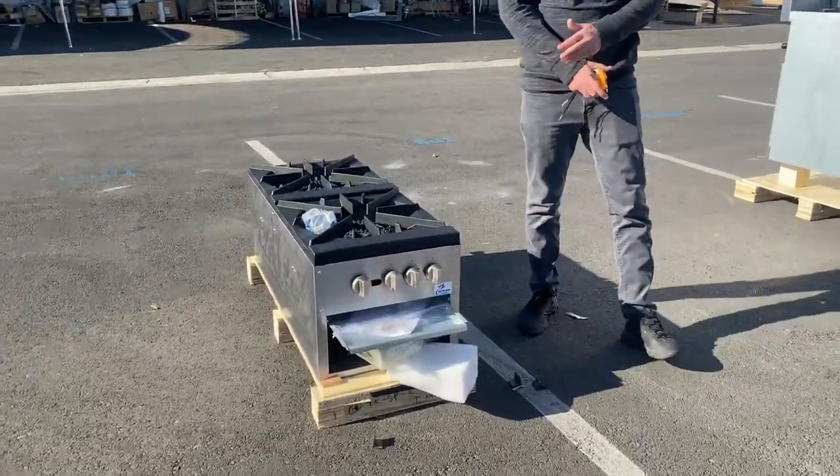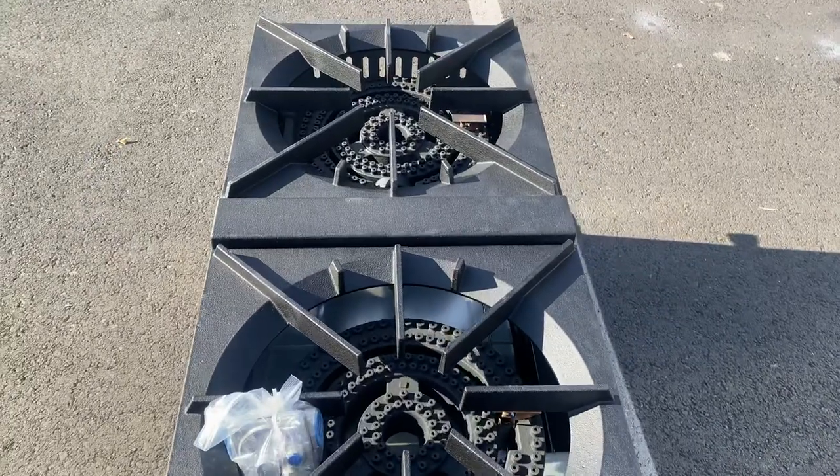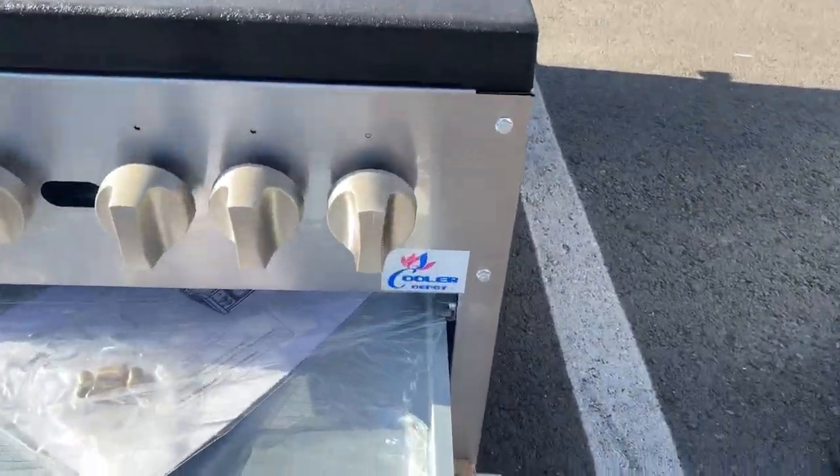Hello everybody, today we're going to go ahead and demonstrate one of our brand new items. To my right you're looking at our two-hole stock pot range — brand on this unit is our own company brand, Cooler Depot.